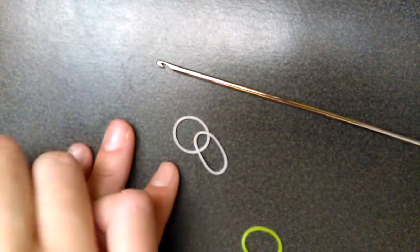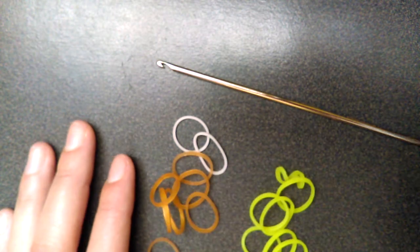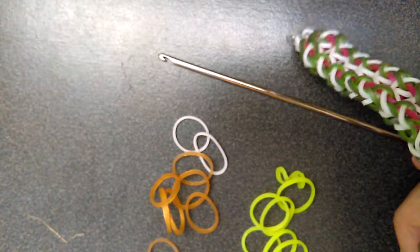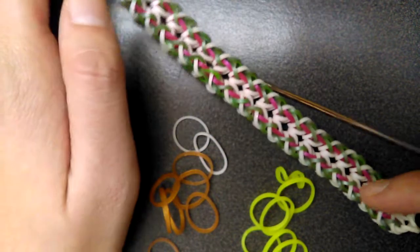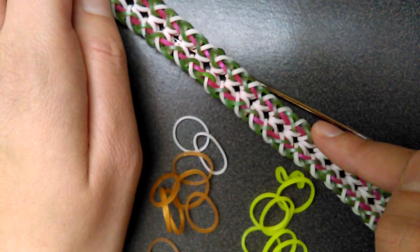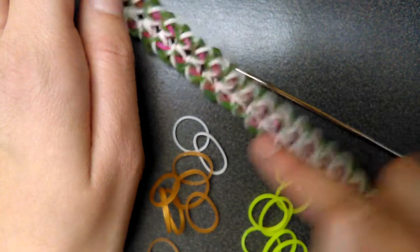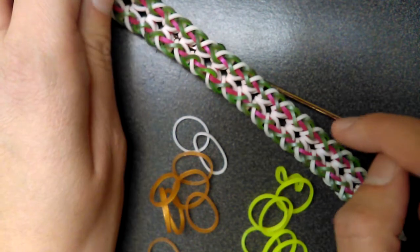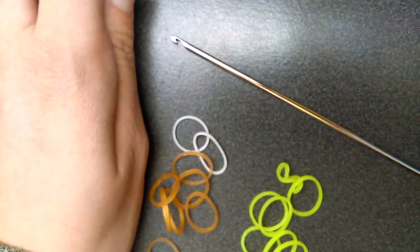I don't know what colors I'm using yet. I'll be using these three colors. Just ripped a band. For the white, it's still going to be white. And then I think I'm going to do neon yellow, and then gold for the metal pink one. So green will be neon yellow, and then the pink will be gold. I think that's pretty much it.